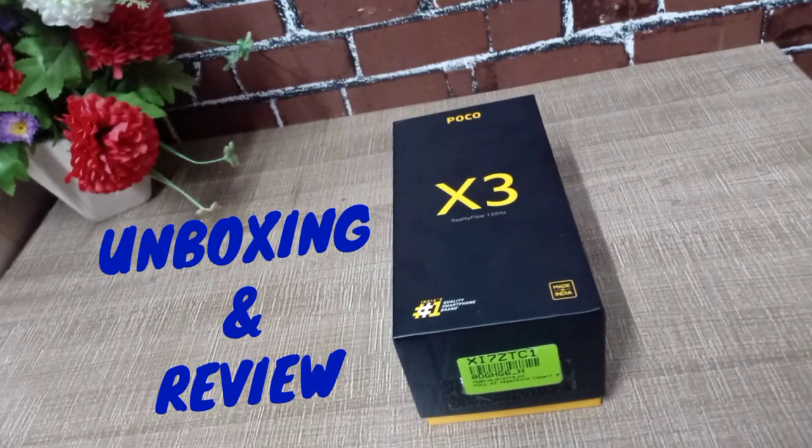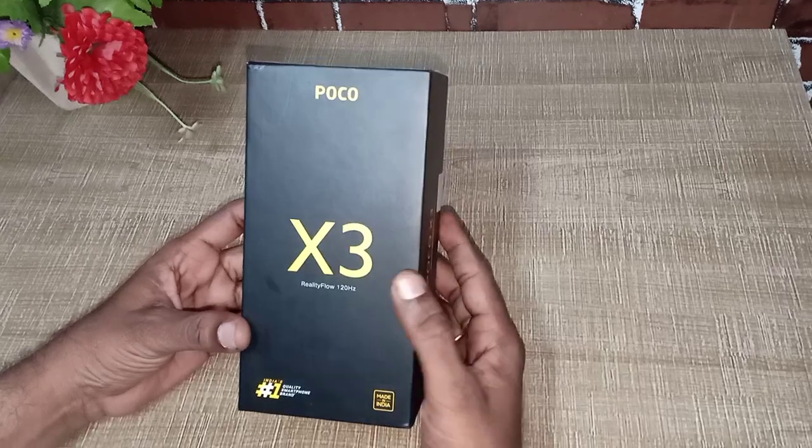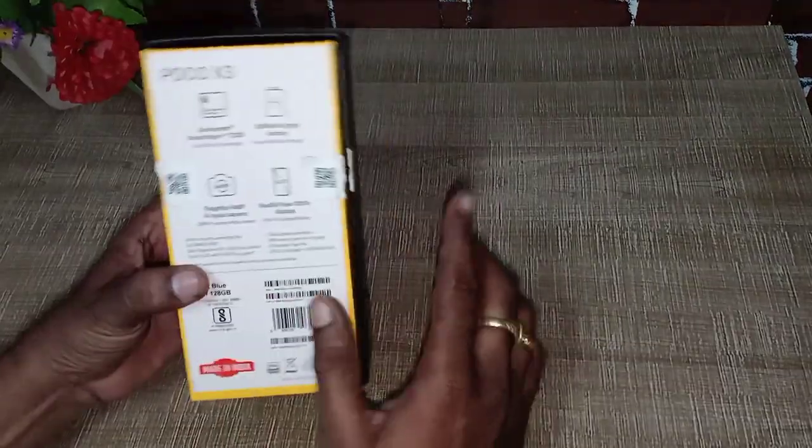Hi friends, my name is Poco X3 Unboxing. What I chose is, all young stars like a gaming mobile — high-speed gaming is a great mobile. That's why I chose this Poco X3. The phone has full features here.